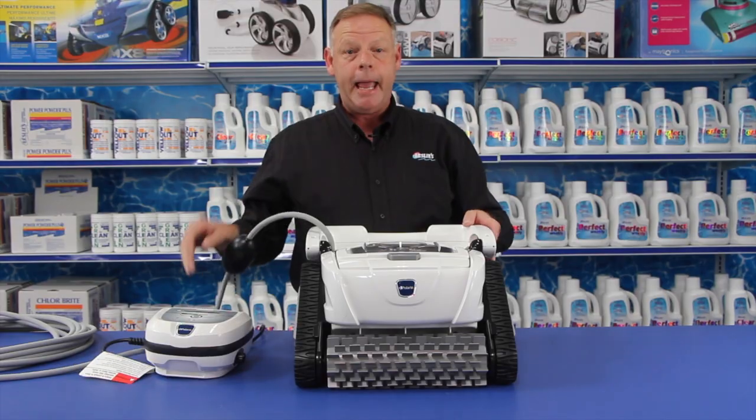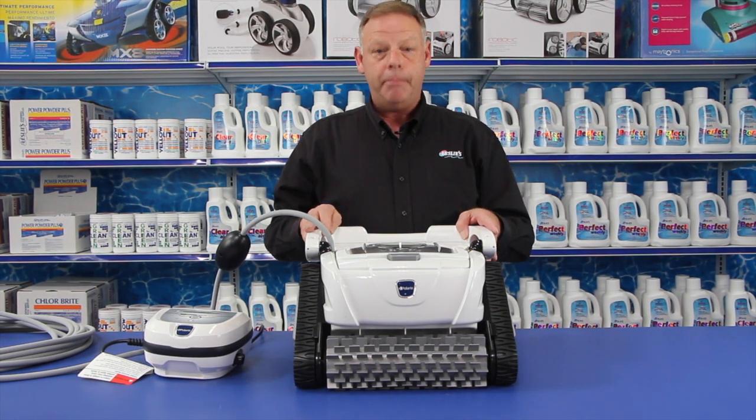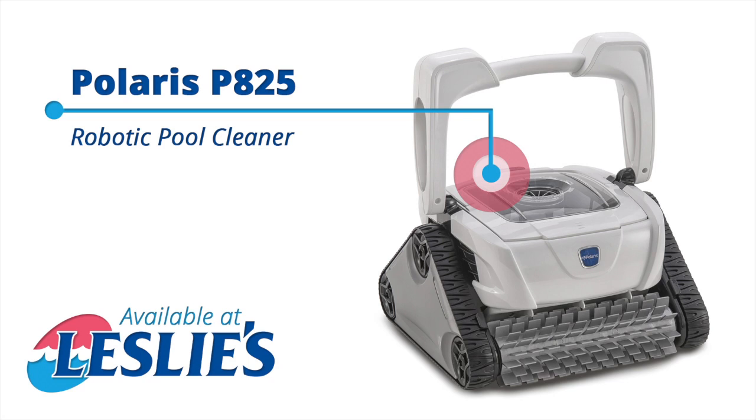That is the Polaris P825. It comes with a two-year warranty, so refer to your manufacturer's manual for all warranty coverage and details.